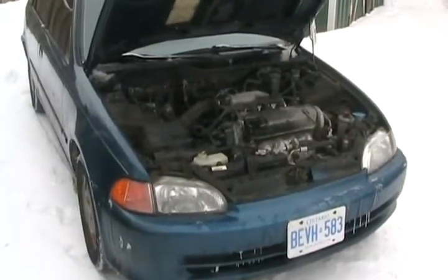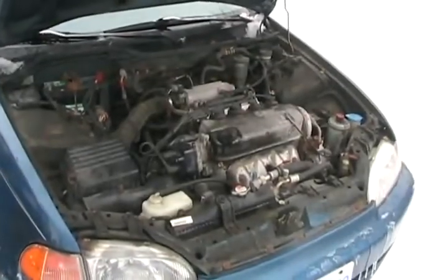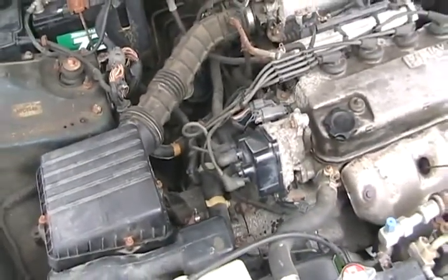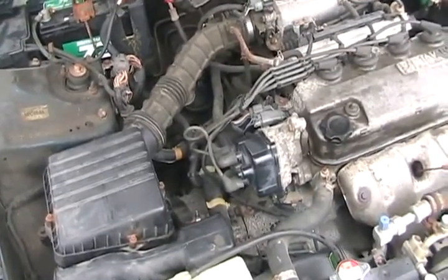On older Hondas, especially Accords, they have a problem with misfiring and not running some days, because a little computer chip in the distributor called an Igniter just goes bad randomly for no reason. If you buy a brand new one from Honda, they cost about $130 and they're fairly easy to change.